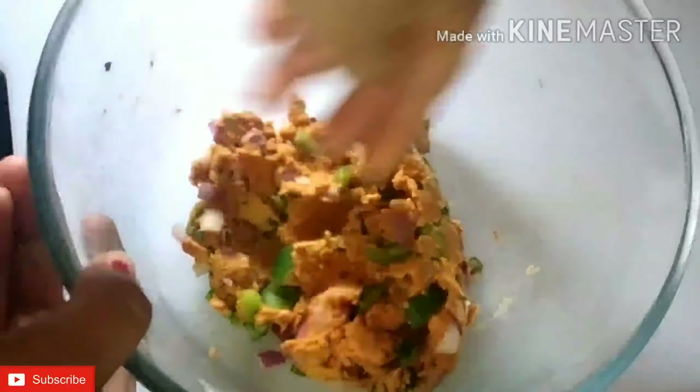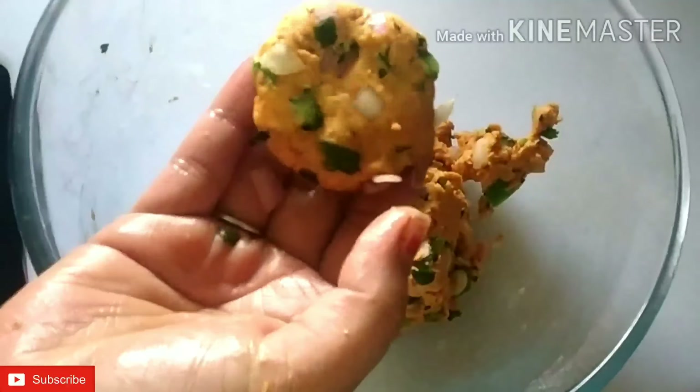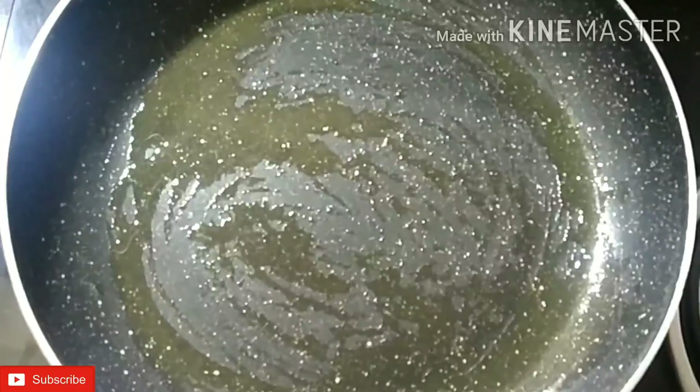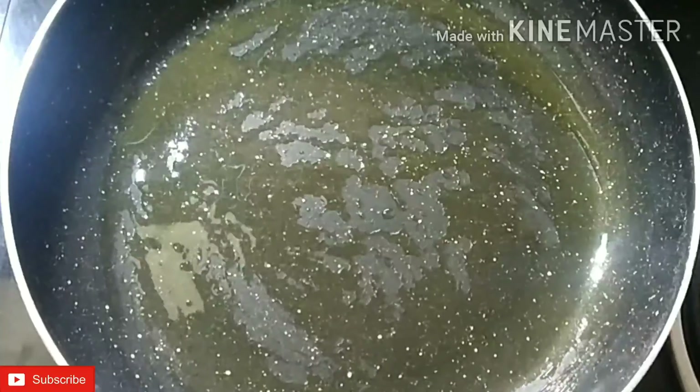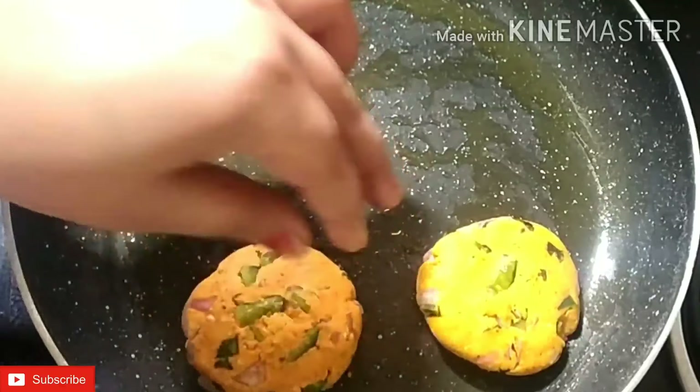We will make it into a dough. This dough is prepared — it is very crispy and crunchy. We put some salt on our hands and shape it a little. This is very easy and tasty — you can try it. We have made all the portions. I have put a pan and will grease it with a little oil. We have set the gas flame to medium and will cook it from both sides.